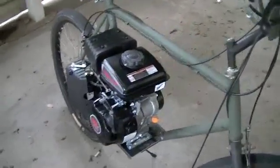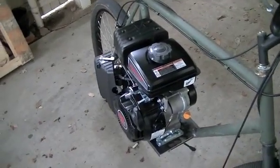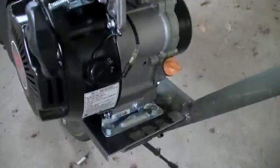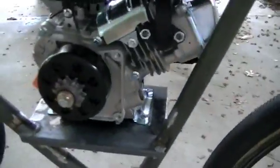Here's the engine mounted in the bike. I didn't make it into the last video because I ran out of space on my memory card, but I got the engine mounted to the bike — it is bolted down solid. Come around here and you can have a look at it.